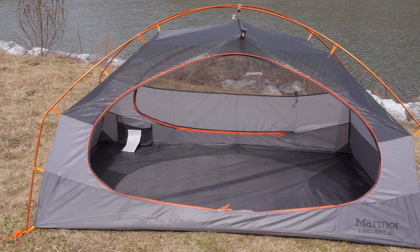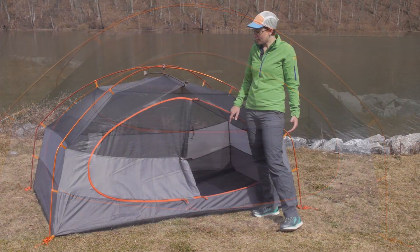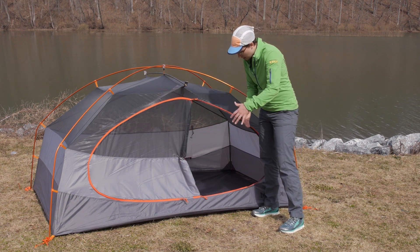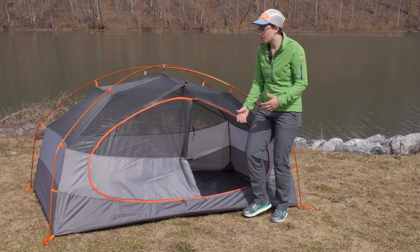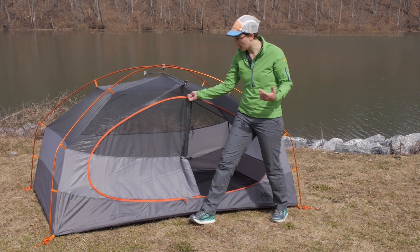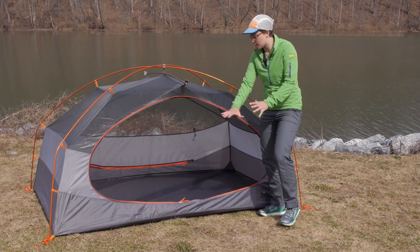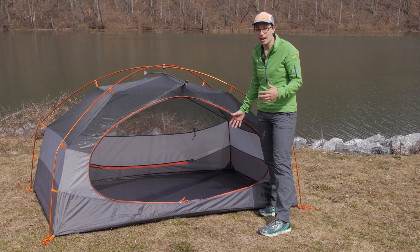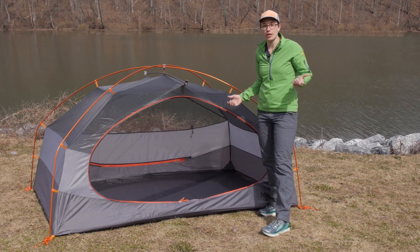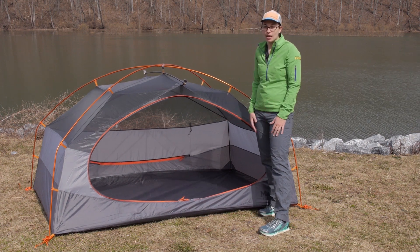You have got two D-shaped doors here, but the special thing about the front door is that it is oversized. I have got it rolled back for easy access in and out, but if you want a sprawling open door, you can unzip it the rest of the way for a giant open entry. You can also roll back the rain fly, so you have really easy access in and out of the tent.